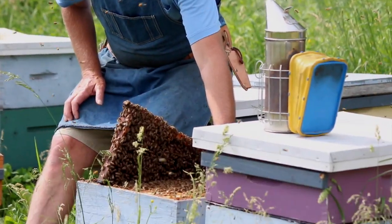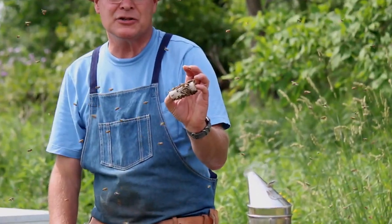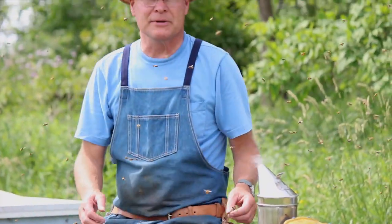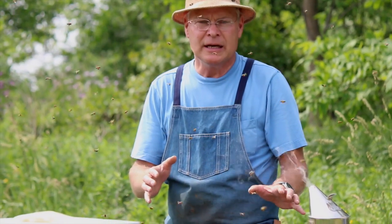The first thing we do is find the queen and cage her, put her in a little cage like this. We definitely don't want to be shaking the queen out, so we cage her first and then we pick five frames from each colony to shake bees out of.